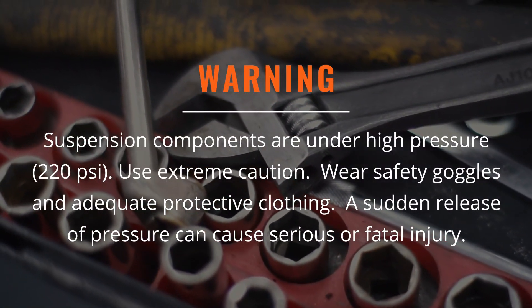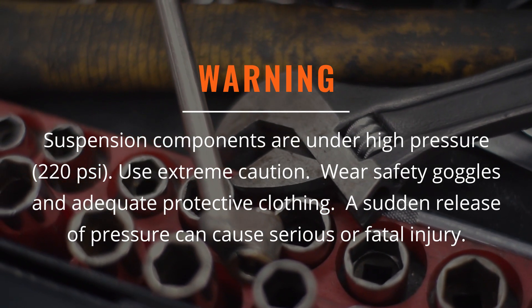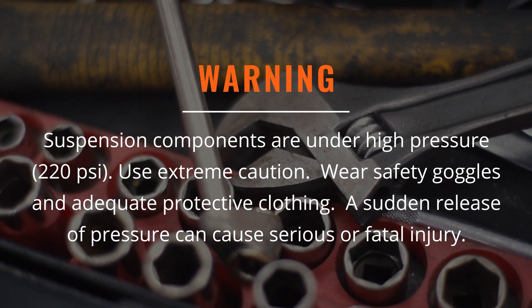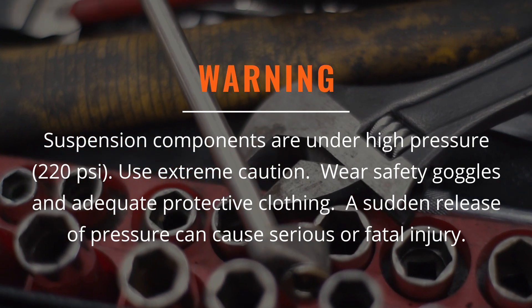Pressurized air suspension components are under high pressure, up to 220 PSI. Use extreme caution when working on these components. Safety goggles and adequate protective clothing should always be worn when inspecting or servicing the air suspension system. A sudden release of pressure can cause serious or fatal injury.